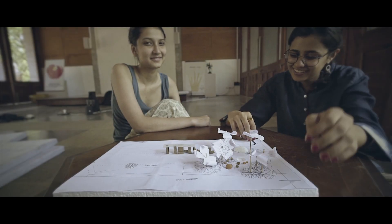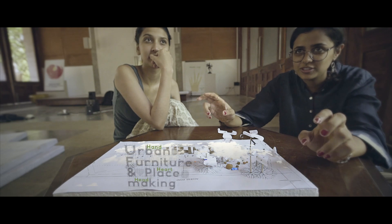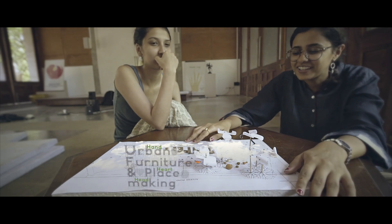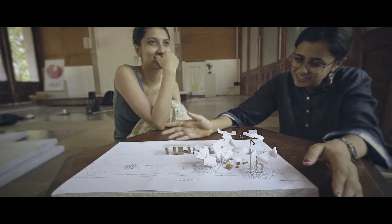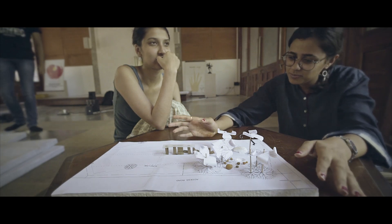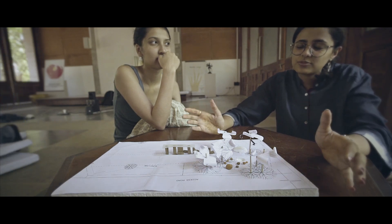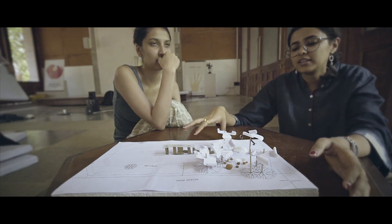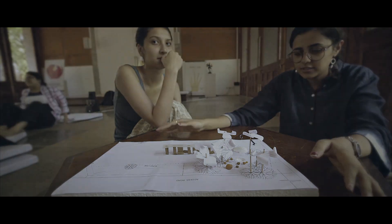We came for this workshop on urban furniture and placemaking — it's a three-week course. The main goal is to go through a complete design process, from designing a space all the way to making and building the whole place within those three weeks.